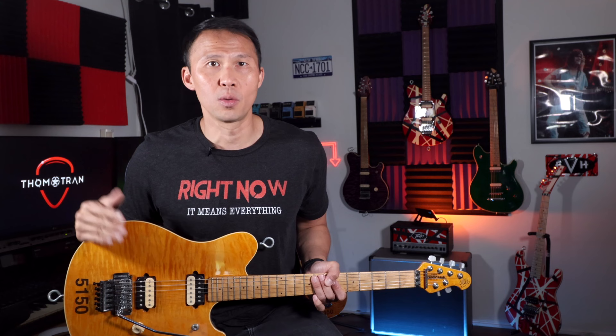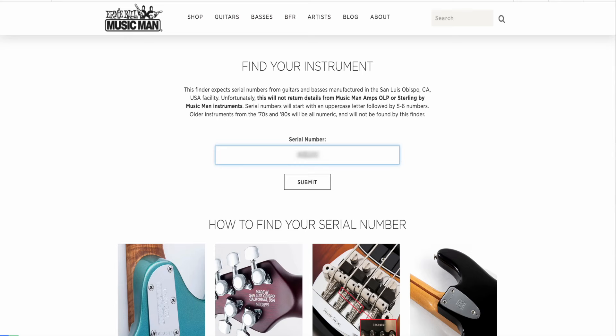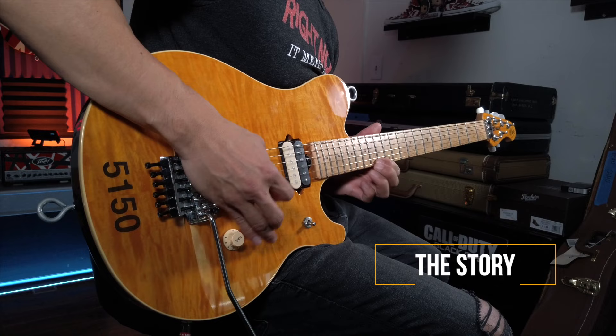Yes, there are a few other differences, but those are the two quick and easy telltale ways to know if you're buying an actual EVH model. I'm also starting to see some pretty good counterfeits show up on the internet. If you're not sure about an instrument, ask the seller for the serial number and check with Ernie Ball's online serial number database, linked in the description below.